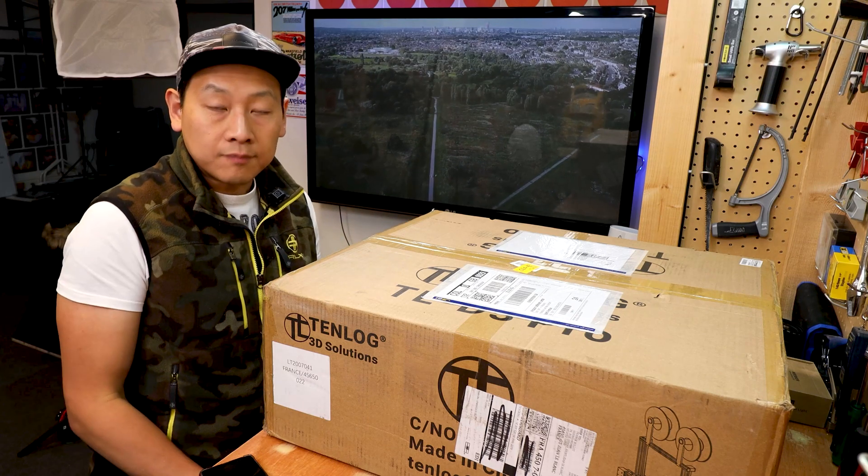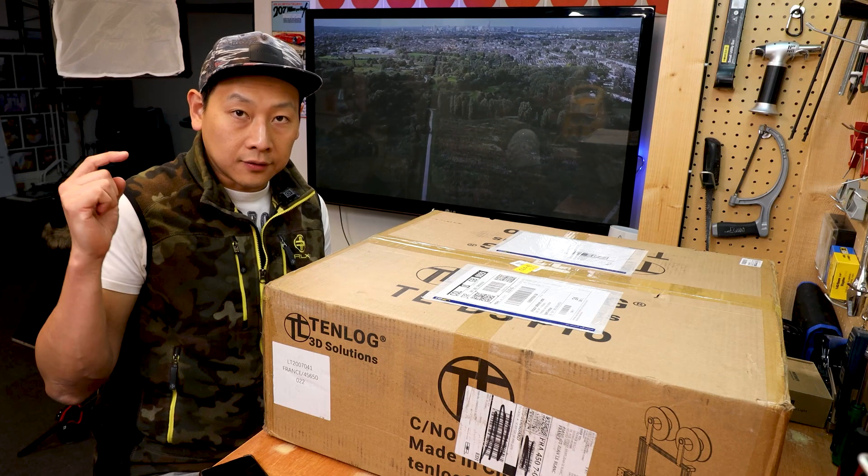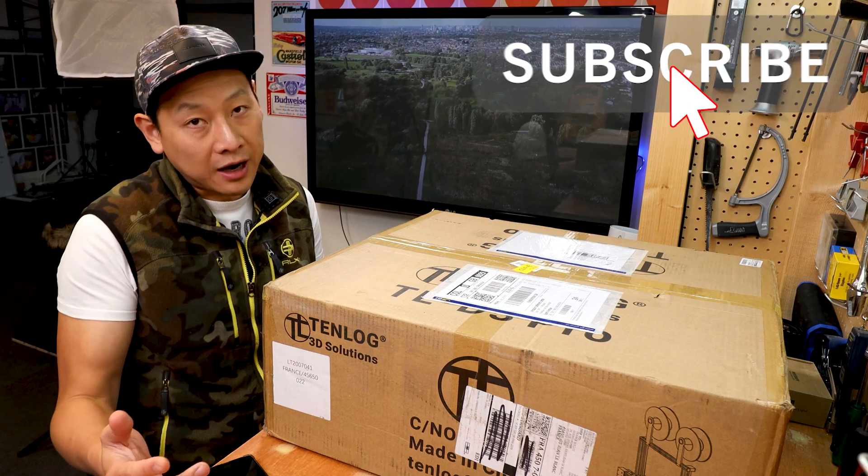Thank you very much for watching my video, and if you find my content useful, don't forget to like, share, and subscribe to my channel and help me grow.